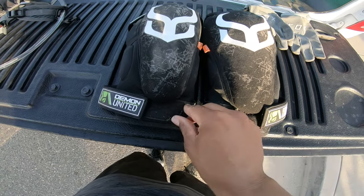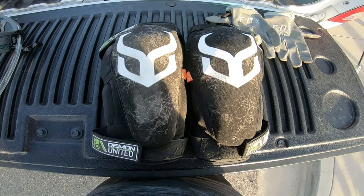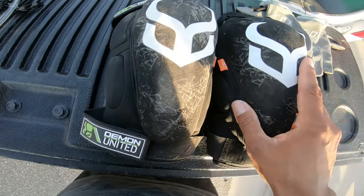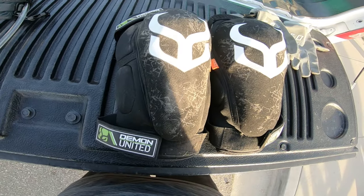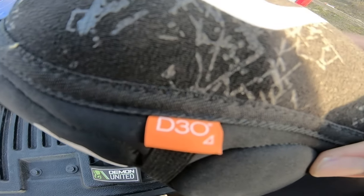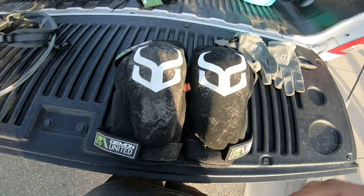Overall these knee pads are really good. I've never owned knee pads before, so I can't compare them to others, but they did their job. I actually fell — you can see right here — and my knees are fine. I didn't hurt my knees at all, so thanks to the D3O technology I'm good. Thumbs up, these are really good — go check them out.